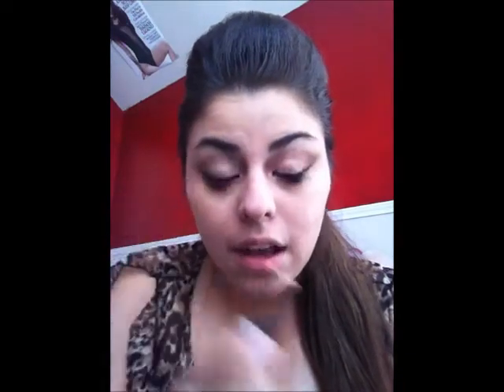Next we're going to take a concealer. I'm not going to put powder on top of any of this because it's like a powder and a liquid in one, so it stays. Then just put the concealer over any imperfections that you have.